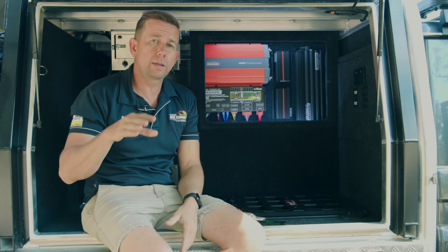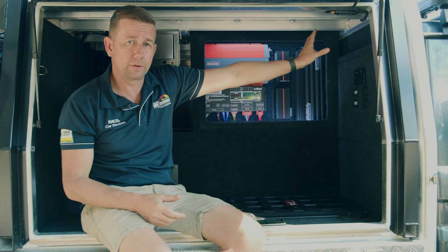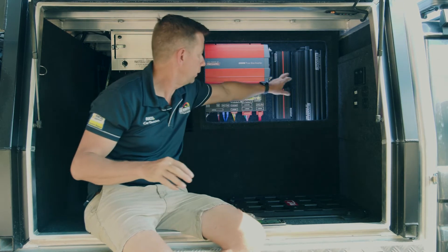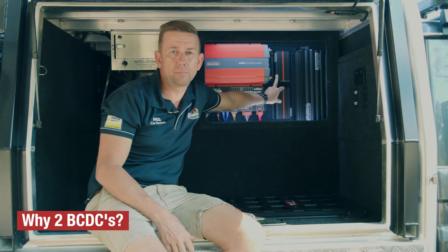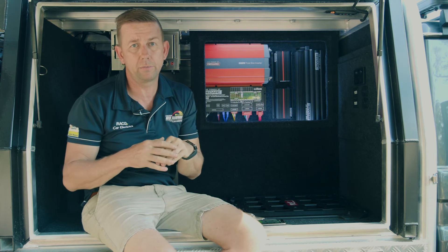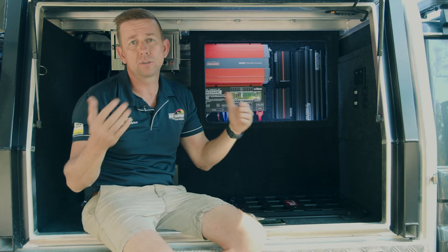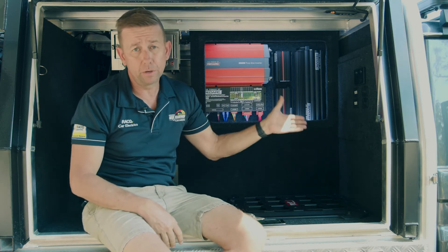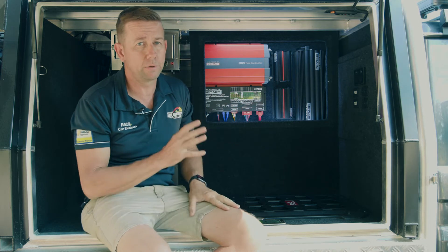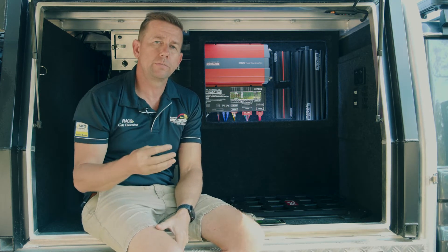The isolator is switched via one of the soft keys on the app. I've also got a second RedVision screen up on the roof console, and while I'm driving I have the ability to turn those two BCDCs on and off, giving myself an extra 100 amps of charge while driving. Without them switched on, the Manager 30 is a 30-amp charger — so it takes 30 amps from solar and alternator while driving. The minute I turn that channel on via the RedVision screen, it adds another 100 amps, so I can be charging at 130 amps while driving. This vehicle is also fitted with a larger alternator to back that up, but that's another video.